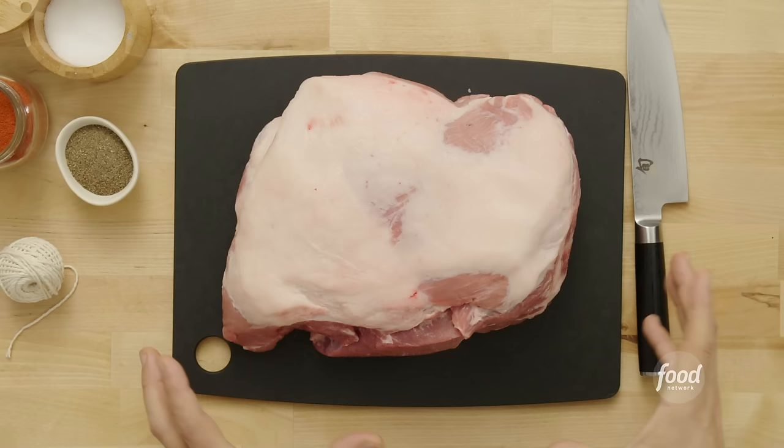Now shoulder and butt are essentially the same cut, so sometimes people get confused — they think the butt is the ham. The ham is the ham; the shoulder is the butt. It can be a little confusing, but the shoulder of the hog is up here. Pork is not the other white meat — you want it to be rosy pink, you want the fat to be white, and then you're in a good place.